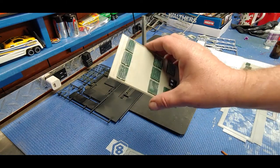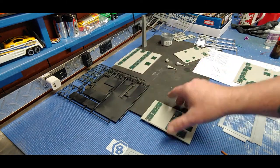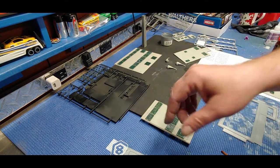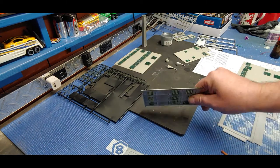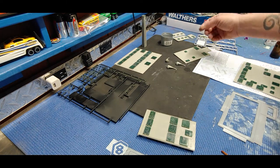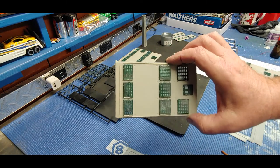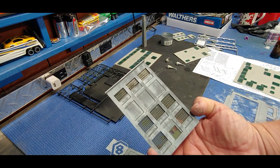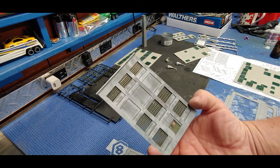Got all the windows glued in - wow, what a pain in the butt that was - and I did some weathering. I finished all the windows, and I thought I was recording when I was weathering but I wasn't. Let me give you a quick recap of what I've done so far.